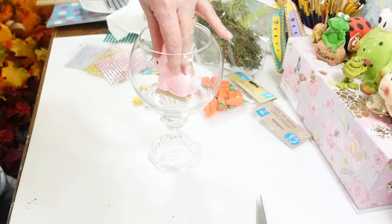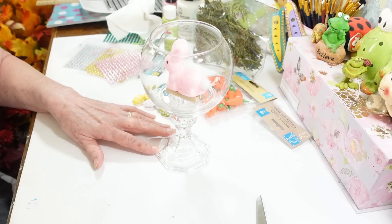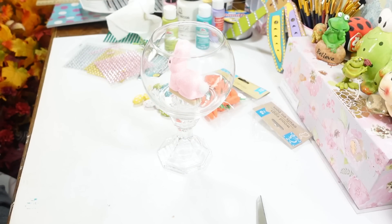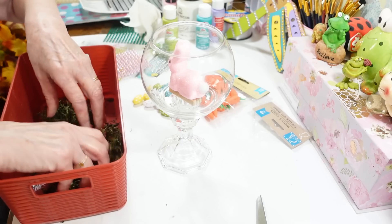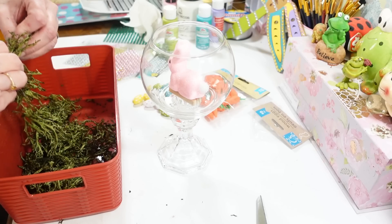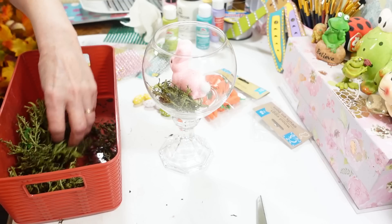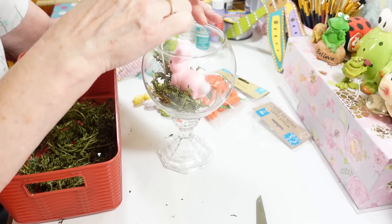That pops up just enough that I can fill in around it with some reindeer moss. If you want, you could paint the base white with chalk paint, but I think it looks really pretty as clear glass. I'm pulling the reindeer moss out of the bag and breaking it up in a little bin — it's easier to work with that way. I like this stuff because it's a nice bright green, not that dried-out brown moss, and it looks more springy. We're just going to get that down in there.